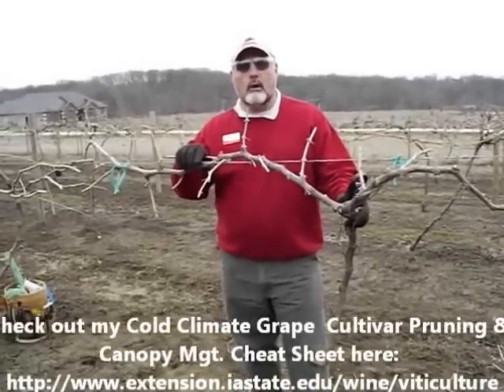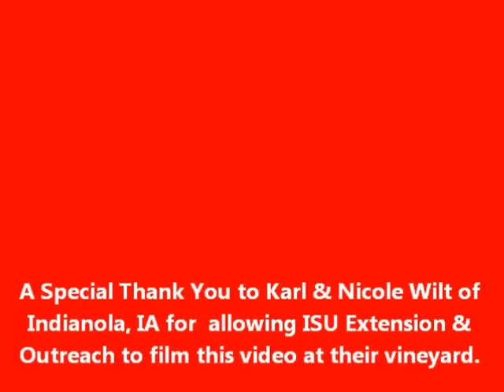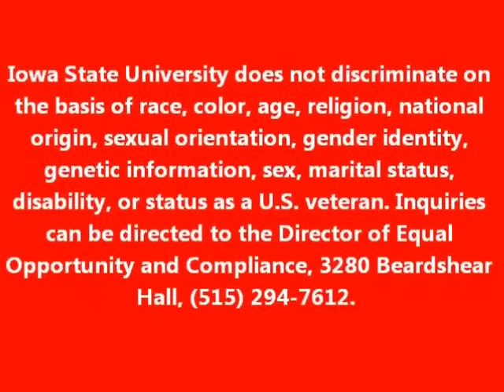So that's the balanced pruning formula. Thank you very much. This is Mike White for the Iowa State University Extension Service.